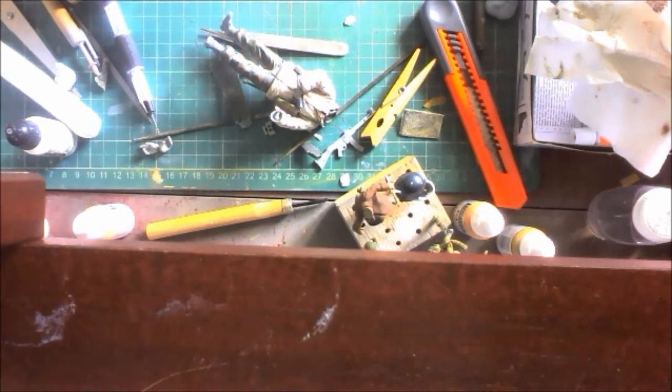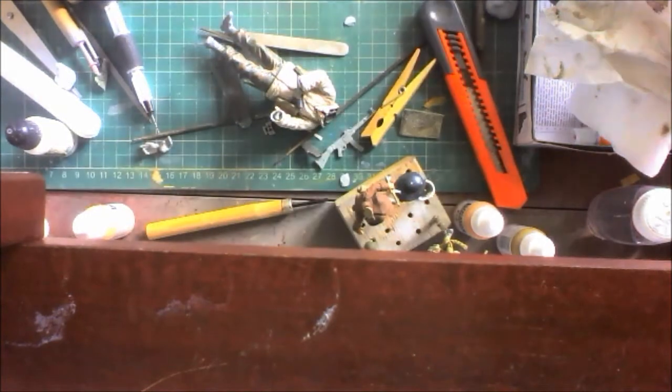Good morning, tubers! It's Farron here with an update on the Covencee's Curse group build.